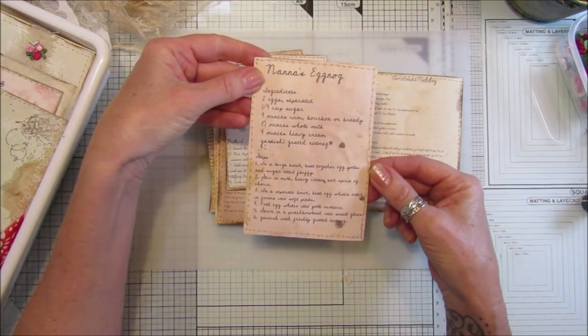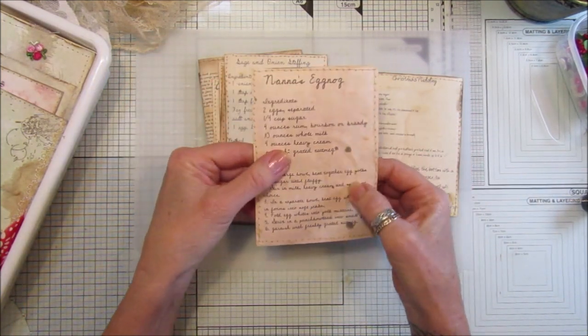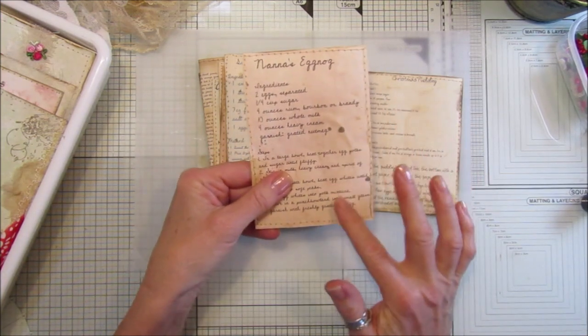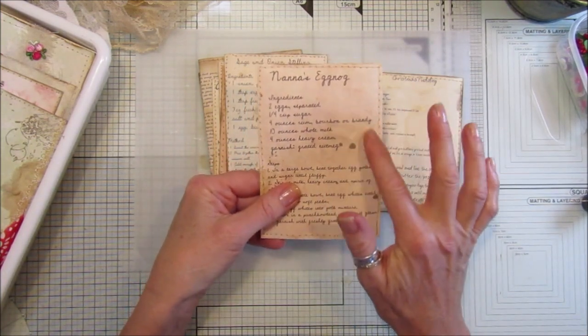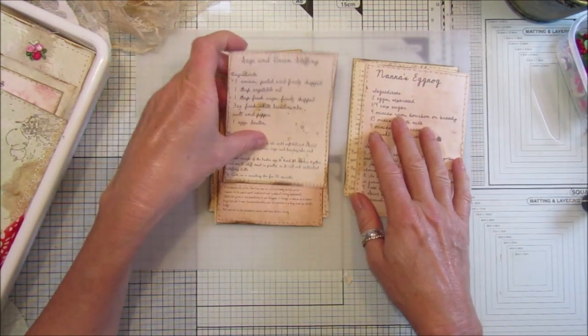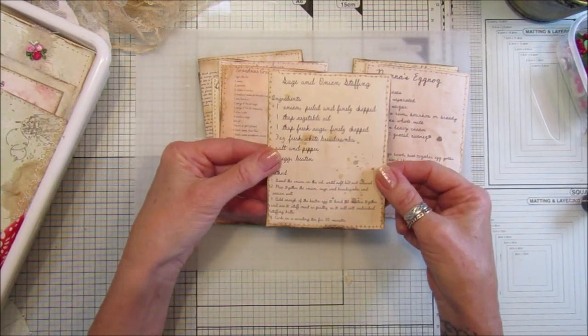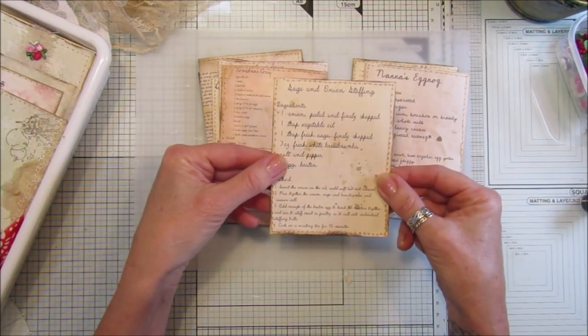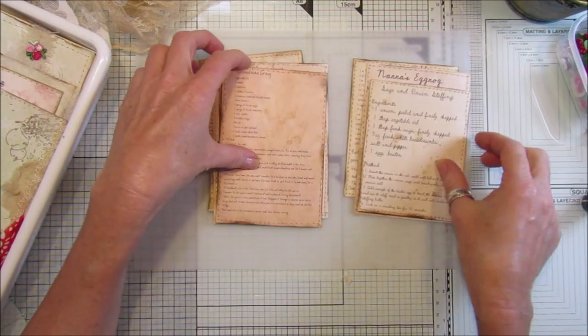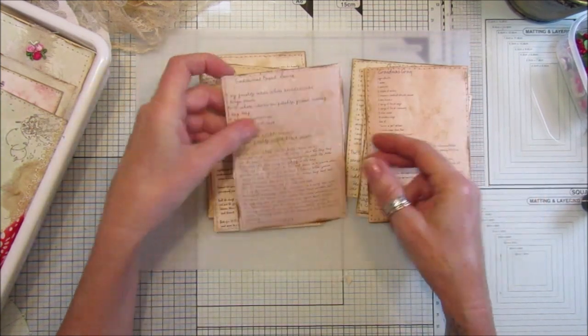I scrunched some of them up a bit as well. I was going to ink over the top to bring out a bit of the detail, but I haven't done that yet. I did splodge a little bit of coffee on the front accidentally, but it didn't smudge, and I think they look really good.